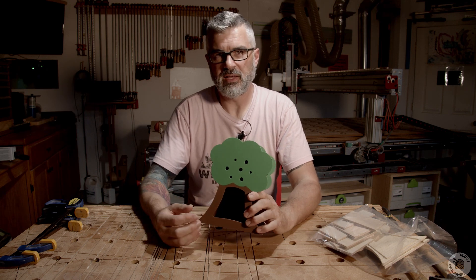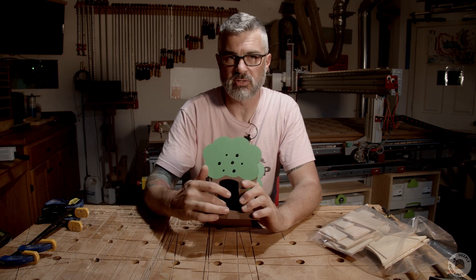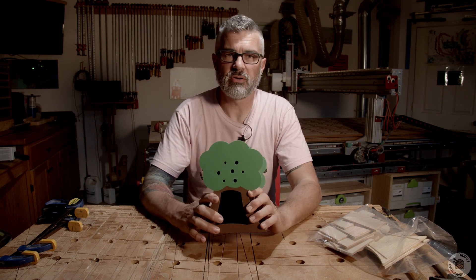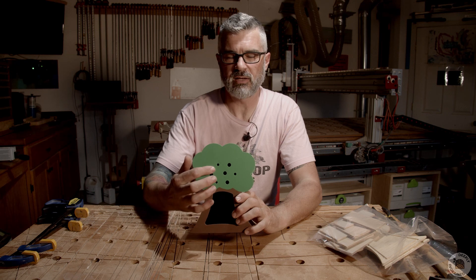Then you take it outside and find stuff that bugs like and cram it all in here. Maybe you stick a bunch of sticks in there, maybe some pine cones, some leaves — whatever you think the bugs in your yard will like. Then bugs can crawl in there and get through all that stuff, and our little flying friends can fly in through the little holes.